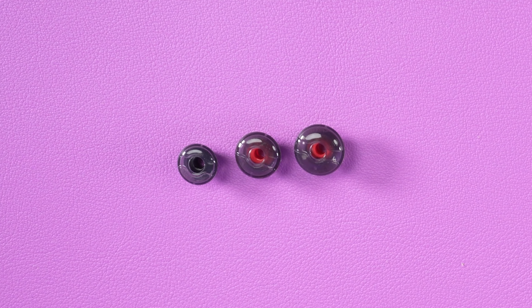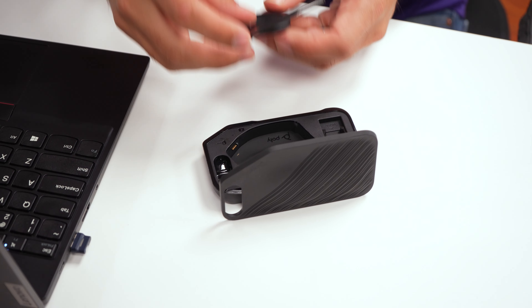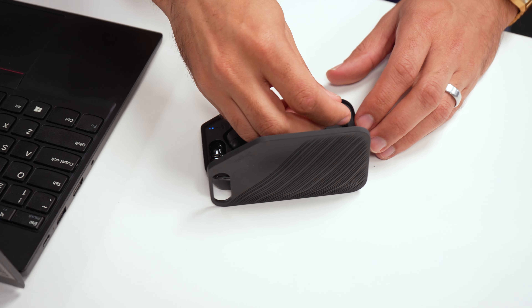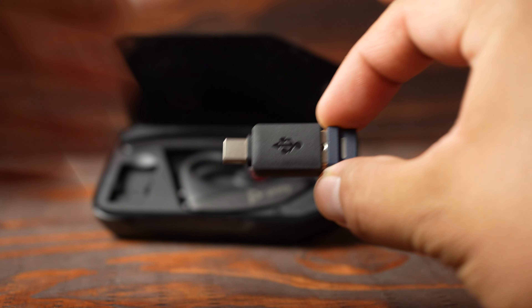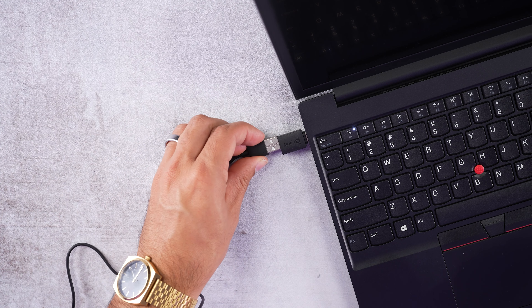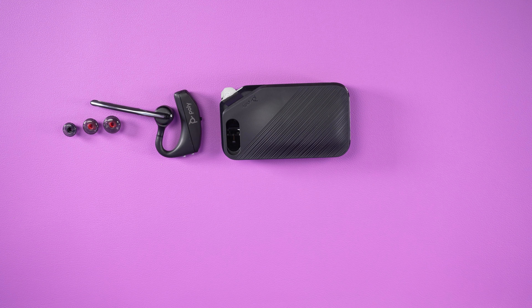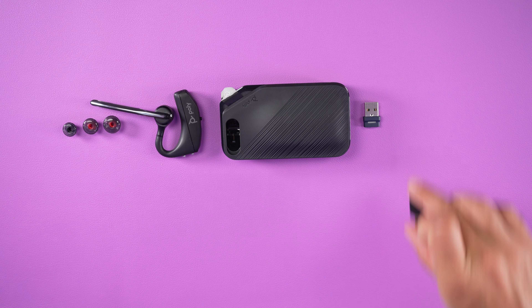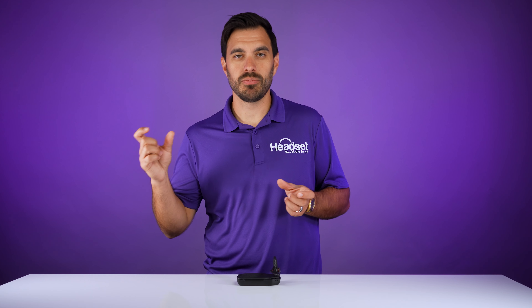What comes inside the box: three earbuds — small, medium, and large — to find the right fit, plus the headset and the charging case which stores the new BT700 USB adapter and keeps the headset protected. You also have a USB-A to USB-C converter for charging on USB-C computers, and a micro USB to USB-A cable. One thing to note: they now brand everything with Poly on the case, headset, and USB adapter.